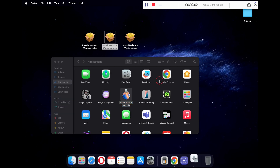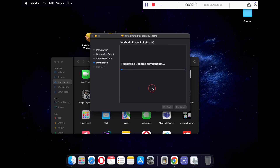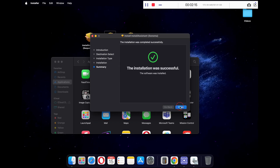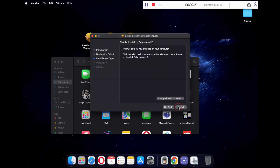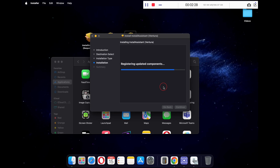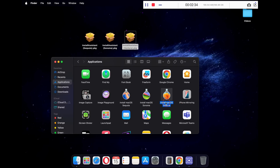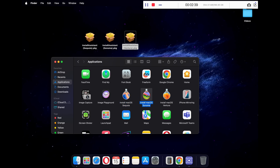Just repeat the process for the other two pkg files. Once all three files have been installed, you will see three different applications corresponding to your macOS versions.